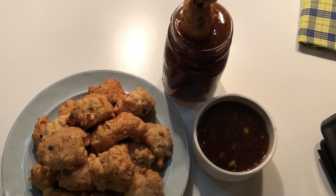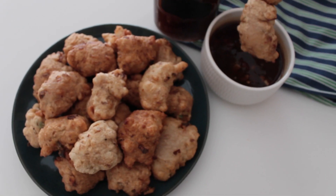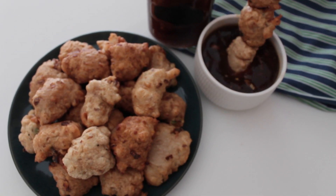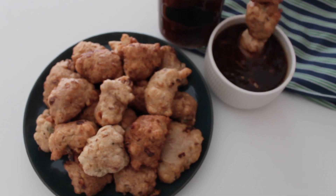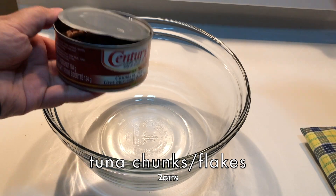Hello and welcome to my kitchen. Today we're going to cook tuna fish balls. This is very easy to cook and you can easily find all the ingredients in your local market. We're going to use two cans of tuna chunks or tuna flakes.